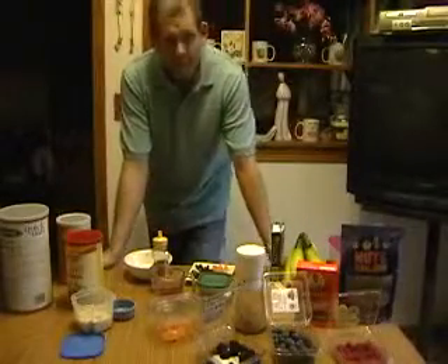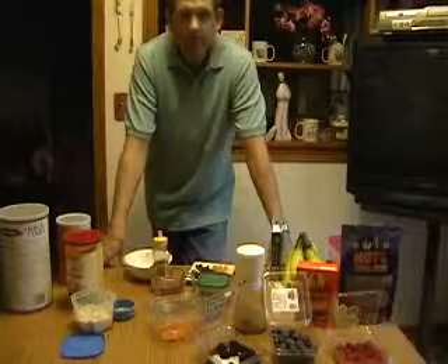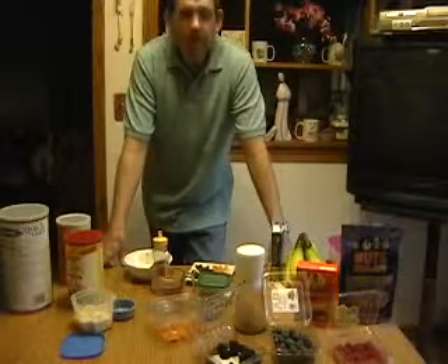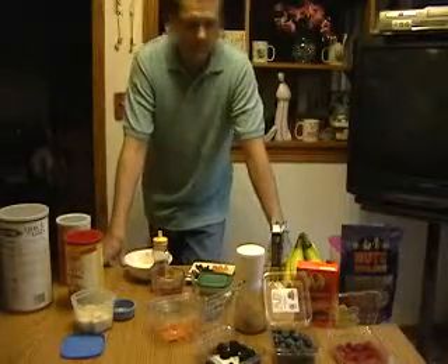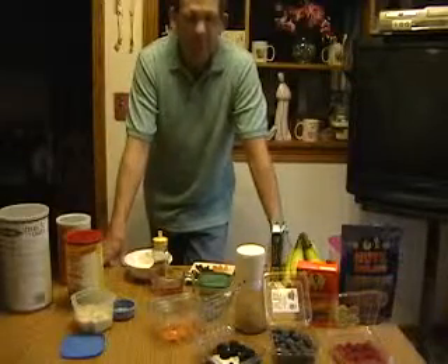Welcome to CrunchyHealth.com. I want to thank everybody for visiting my website. I'd like you to try to comment on the blogs themselves — add a little bit, like yes I agree or no I don't agree. Let's stir some controversy, because that's what health is.